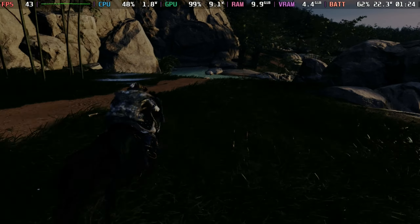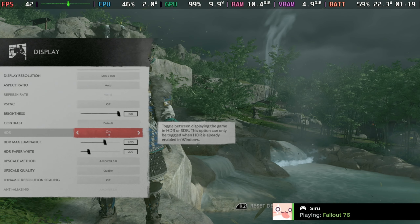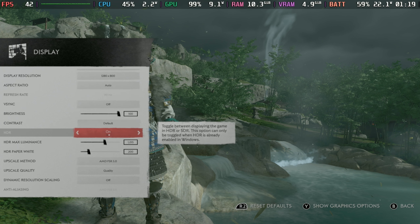Vignette off preferably, but you can leave it on if you want that effect. This will get you for the most part 40 to 50 frames per second. I recommend capping the deck at 40 on the LCD and 45 on the OLED.